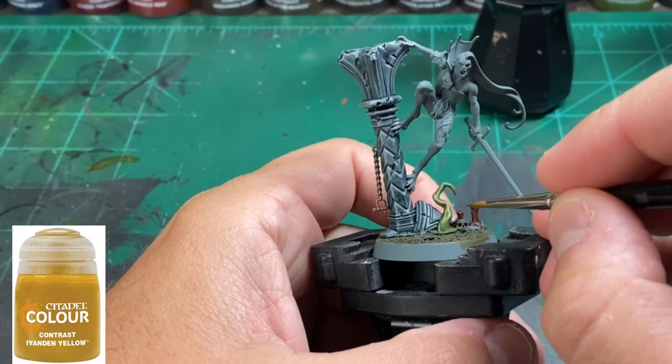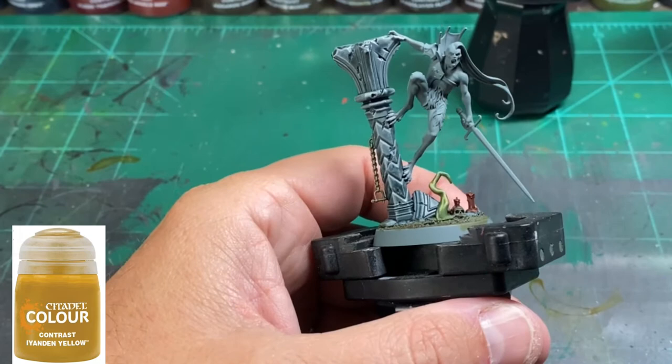For our candle wick, we're going to pretend they are on fire, so we're going to use Iyanden Yellow, another contrast paint. If you don't have this, just use a regular yellow — it doesn't really matter.